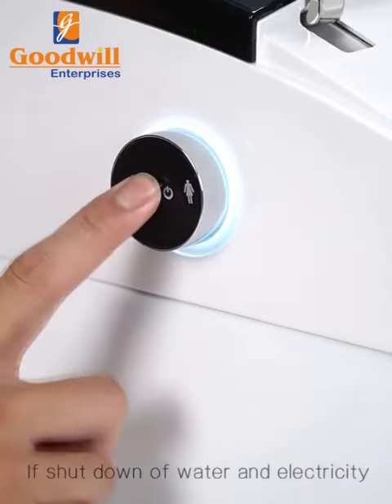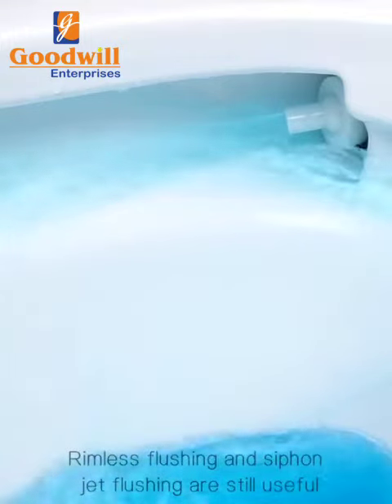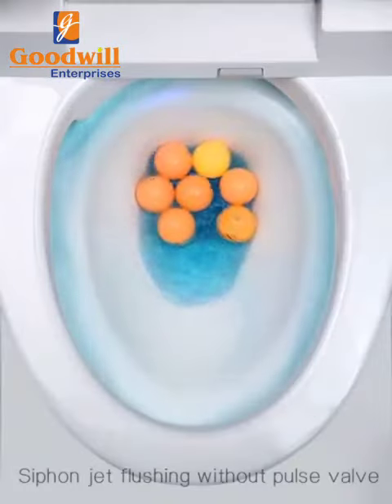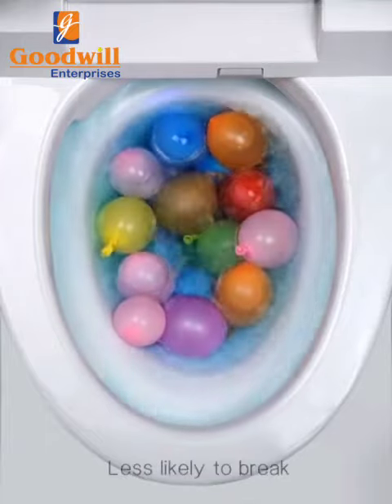If there is a shut-off of water and electricity, luminous flushing and siphon jet flushing are still functional. Siphon jet flushing without a parts valve means it is less likely to break.